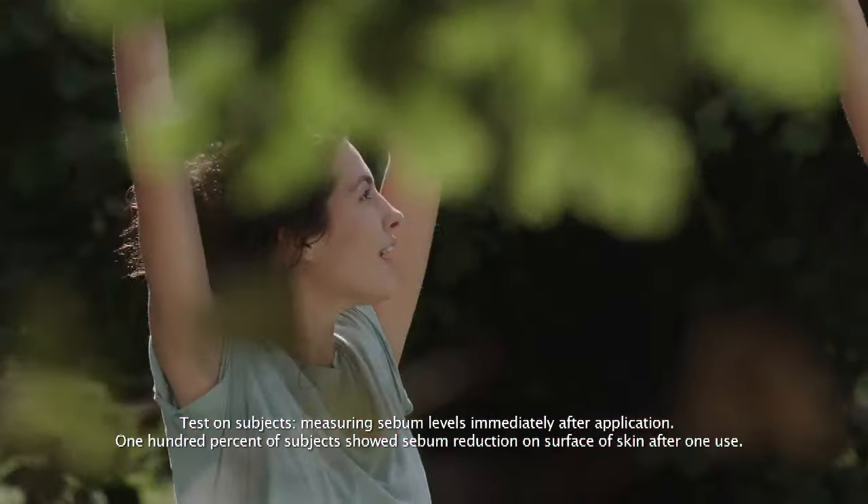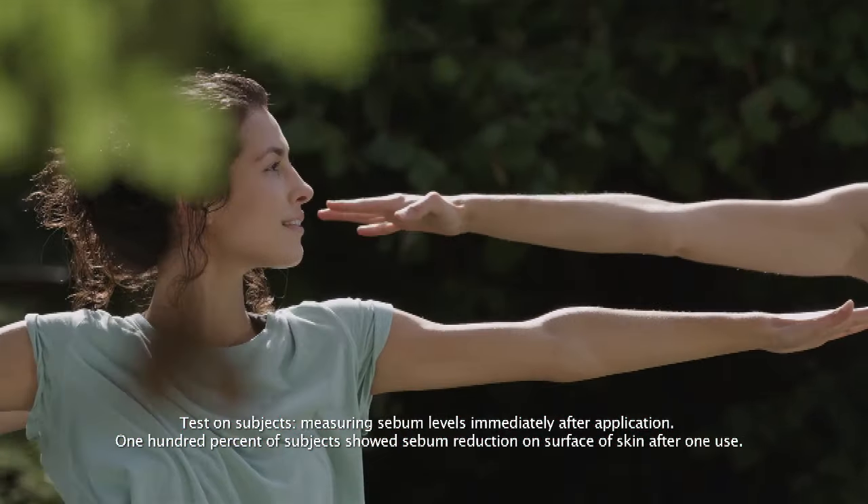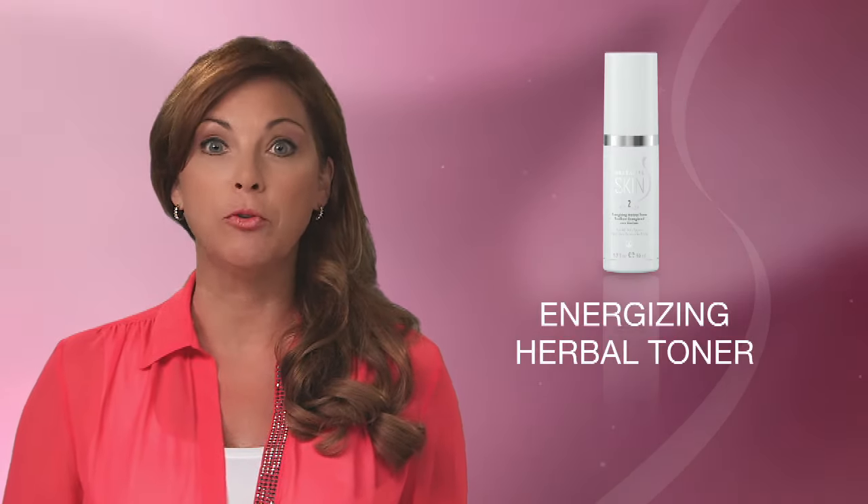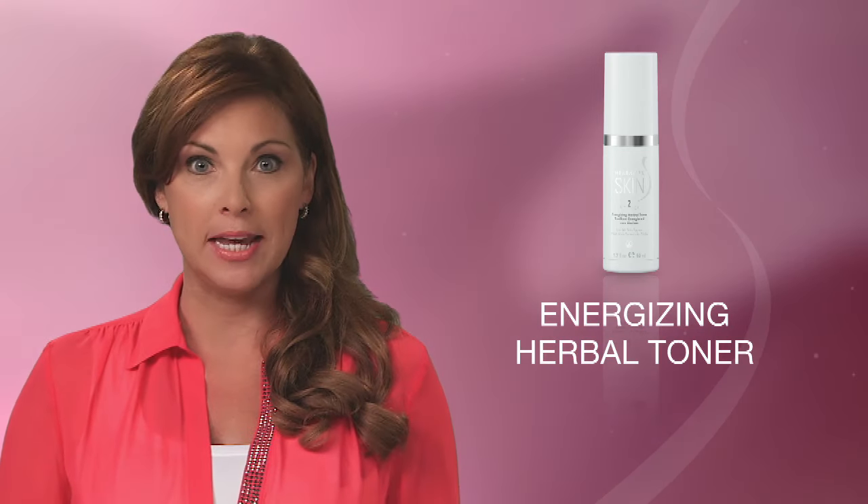What this means for you is skin that is less oily, that feels clean and refreshed, and that has a healthy glow. After cleansing, you'll want to use the Energizing Herbal Toner to gently condition and refresh your skin.